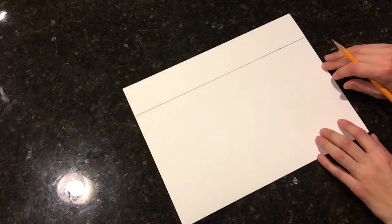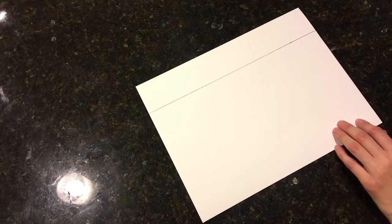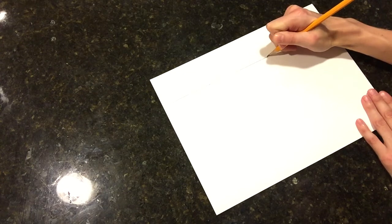The next thing you're going to want to do is determine where to add in your vanishing point. There really is no right place to put it, but I usually like to put it a little off to the side, just so I can get more variety going on in my picture.